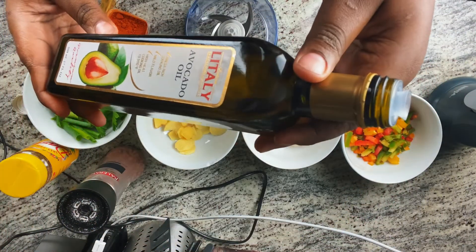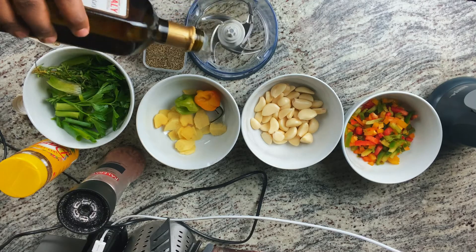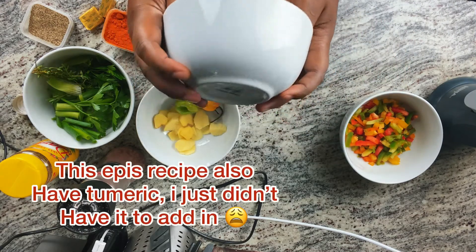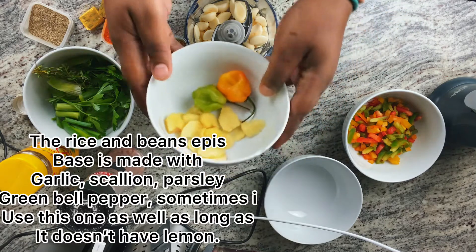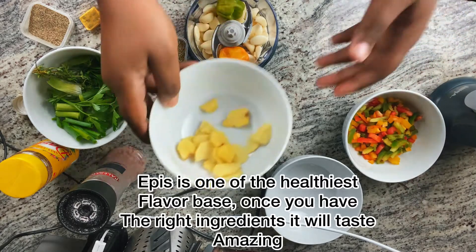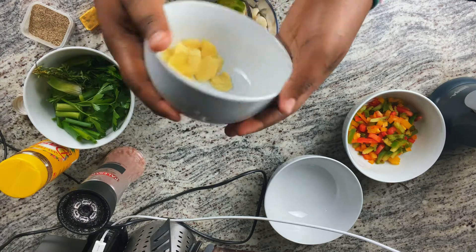This recipe we're gonna be using avocado oil — you can use any oil that you like. First we're gonna be adding the avocado oil, then we're gonna be adding garlic. Ginger is really optional, so if you don't really like ginger you can leave it out, but I love ginger so yep.